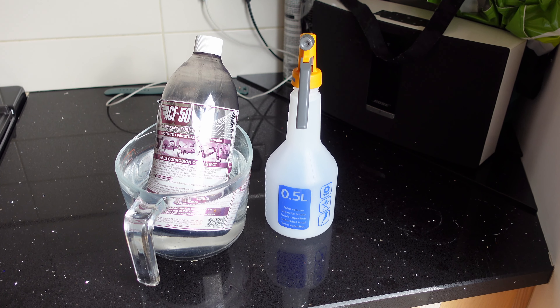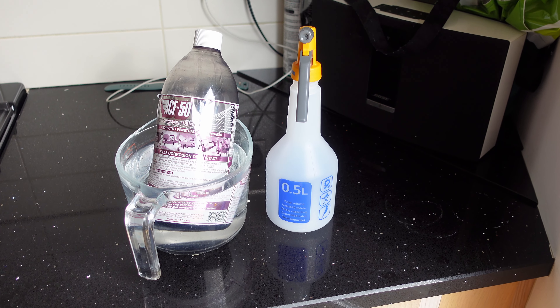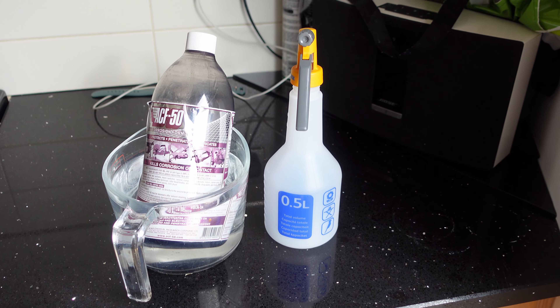To make it easier to get a fine mist, it's best to heat the ACF50 up for at least 10 minutes in some hot water. Makes things much easier.